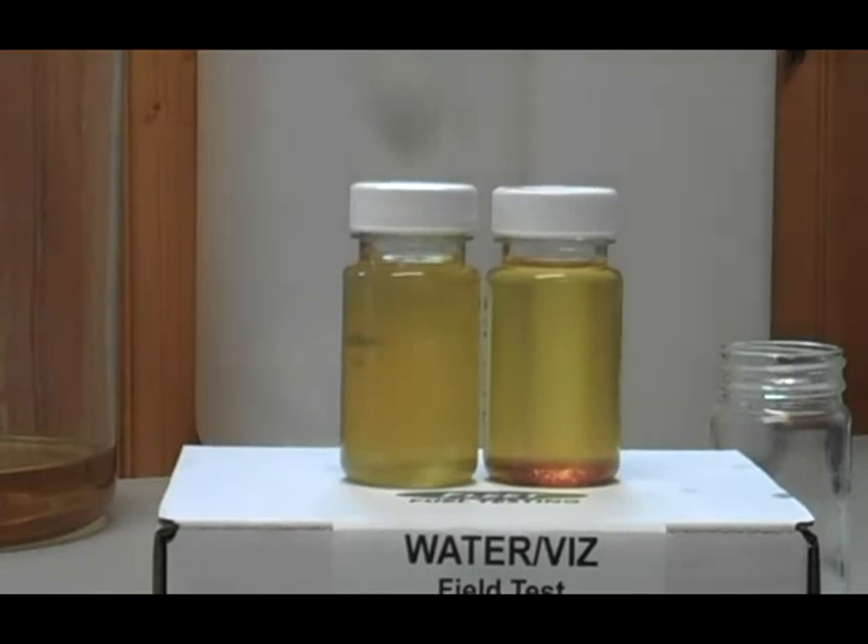This test picks up water in the range of — the detection limits are between 200 and 500 parts per million. Importantly, this test does detect suspended water, which many of the current methods only detect water that has settled out to the bottom of a fuel sample.